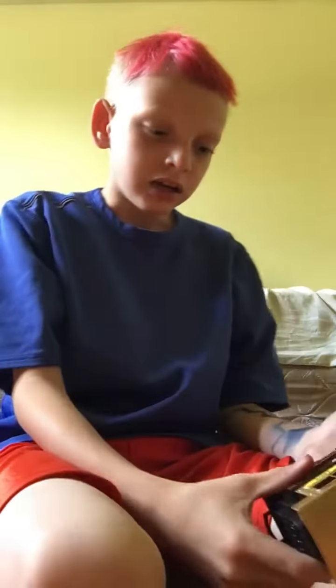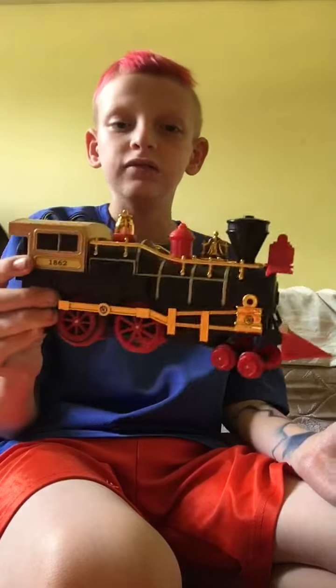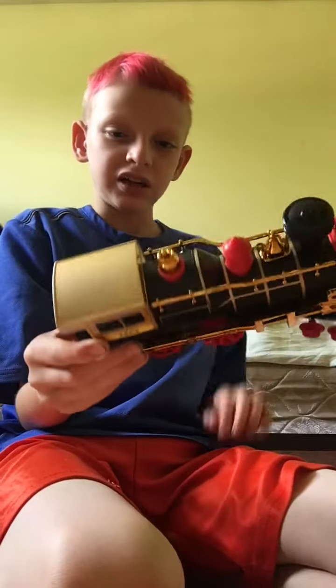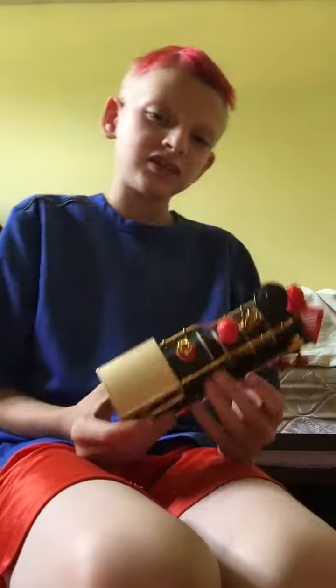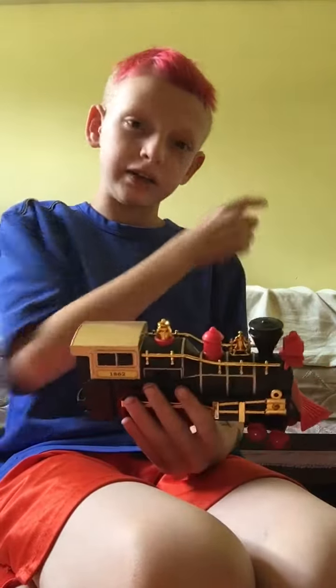Hi guys, welcome back to my channel. Today I'm gonna be showing y'all my brother's toy train. The tracks are downstairs — I didn't want to bring them up here because the track is big, about this long. The next video will show you all the track down there.